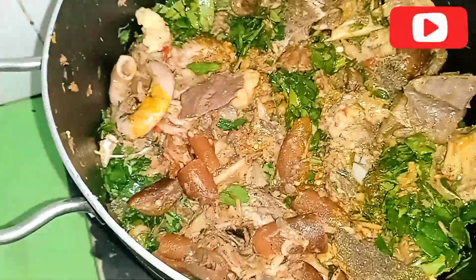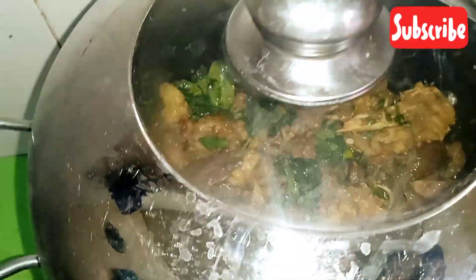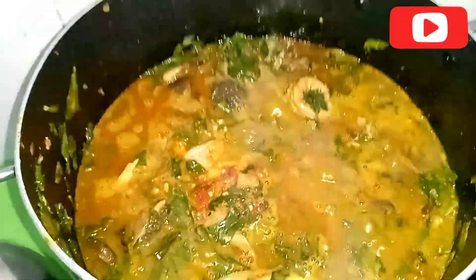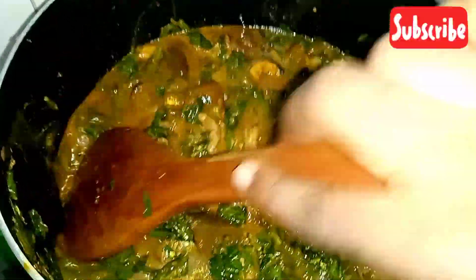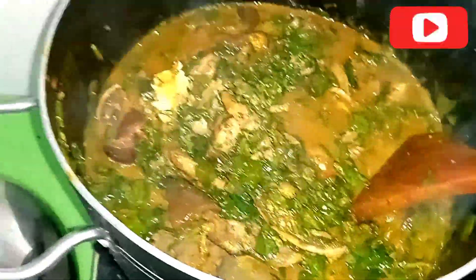If you know, you know — water leaf has a lot of water on its own. I covered it and it poured out a lot of water on its own. This is what it looks like after covering it and letting it boil.